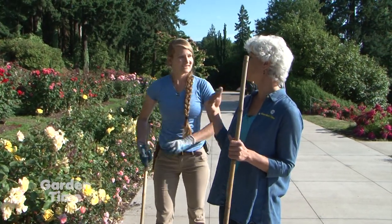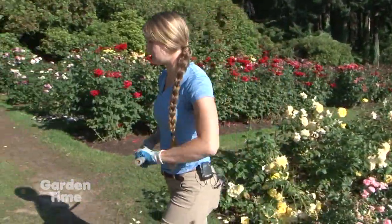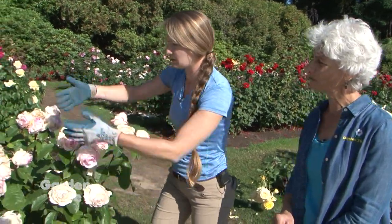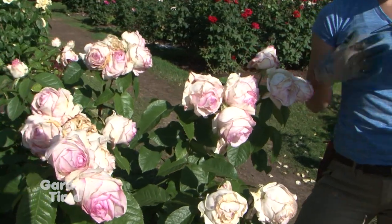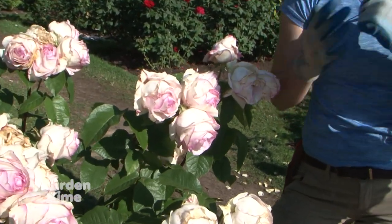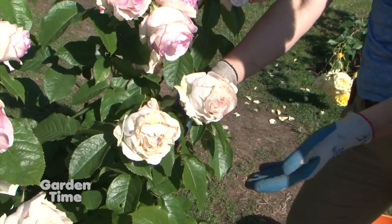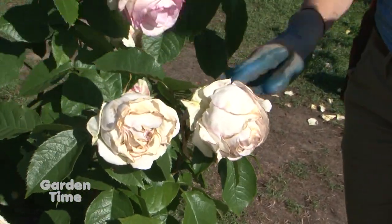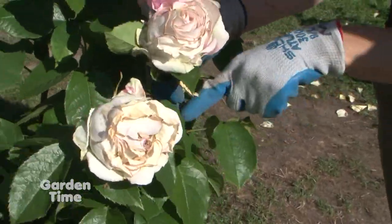Traditionally we want to use pruners on some of them — let's go to another rose for the more traditional version of deadheading. We're trying to promote a new flush of roses, and you can see there are varying stages of a bloom right now. So I'm going to do a basic one, and then something with a little bit more of a spray. Here we have one that's sun-bleached and ready to go. What we're going to do is find five leaflets — generally the rule is five.